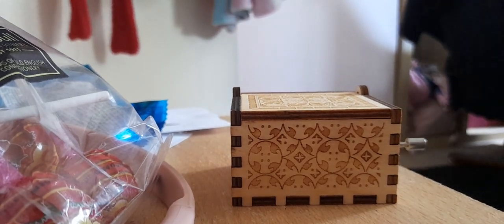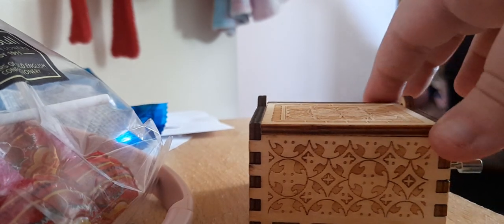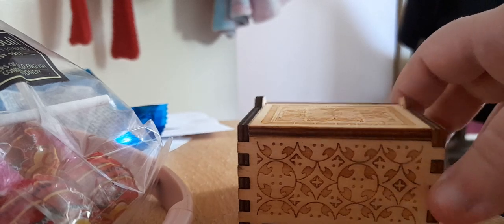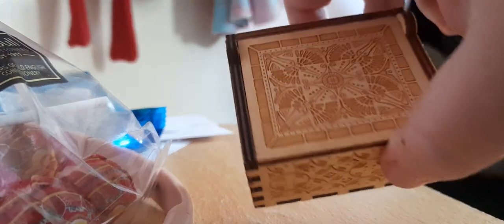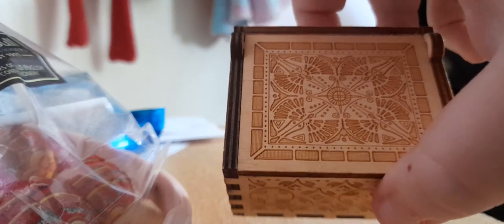Hey guys, so this is my music box I got from York two days ago. This is what it looks like — pretty cool design. And if you don't know, this music box plays Beauty and the Beast.